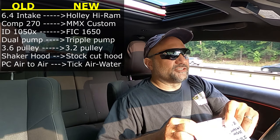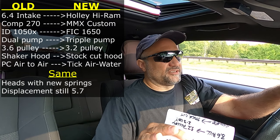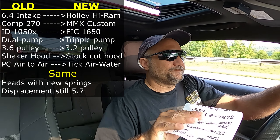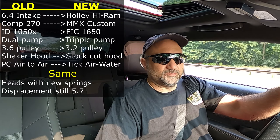Some things are going to stay the same. The heads are staying the same; we are getting new springs since these have been on a long time — PSI 1515 springs, same as what's in the car now. Displacement is also staying roughly the same. It will go from 345 to about 347–348 because we bored the block 20 over, so it's a little bigger than 345, but still well within the 5.7-liter range.